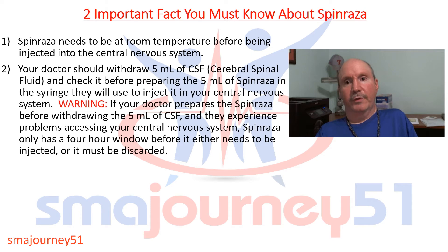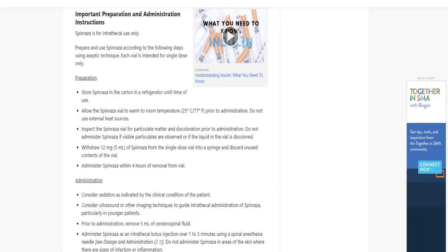Tip number two: your doctor should withdraw five milliliters of CSF, or cerebral spinal fluid, and check it before preparing the five milliliters of Spinraza in the syringe to be injected into your central nervous system. The warning states that if your doctor prepares the Spinraza before withdrawing the five milliliters of CSF and then experiences problems accessing your central nervous system, Spinraza only has a four-hour window before it must be injected or discarded. Looking back at drugs.com, I'm circling the fact that this also is a true statement, and I will provide the link in the description of this video.